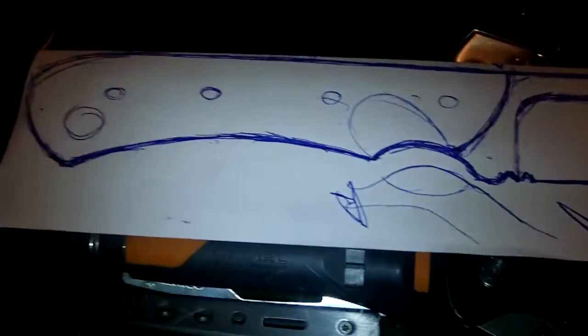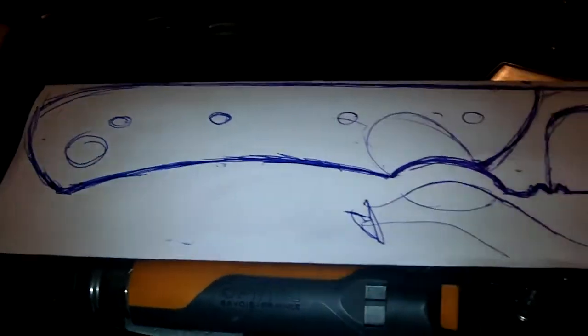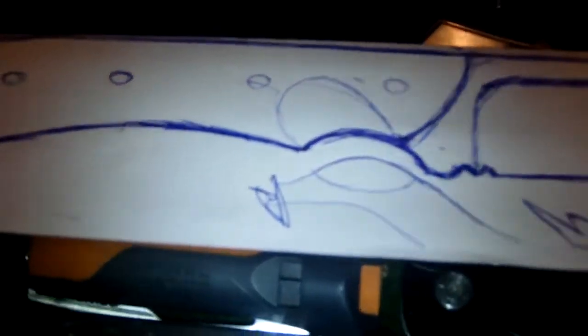Hello everyone, this is my video response for SSR Knives, Sean Roberts. He wants you to design a knife, prefer to be a cookery. So this is my design.